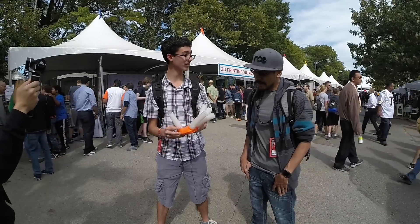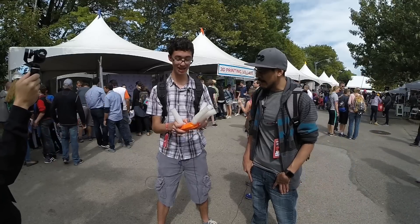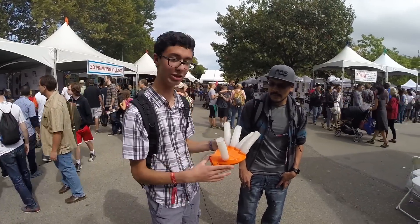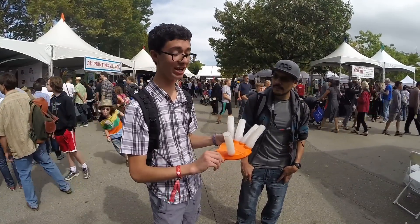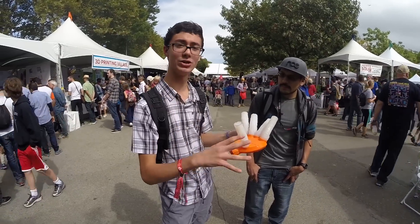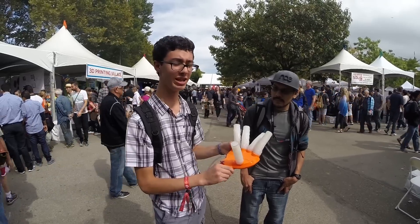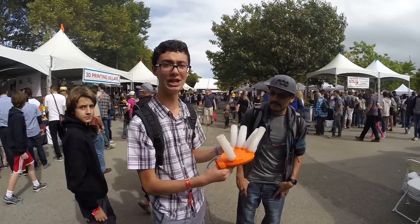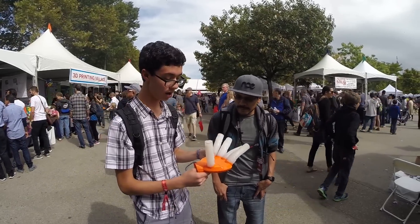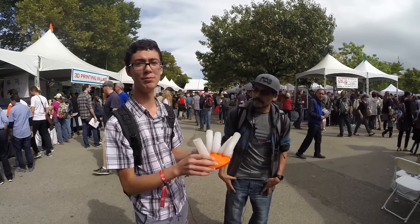So you didn't print it all in one piece — you diced it up a little bit. My larger printer was down, so using my smaller printer instead, I took the main model and using a program called NetFab Basic, I cut it up into four pieces for each half, eight pieces in total. I then generated support material for the individual cut-up pieces in MeshMixer.